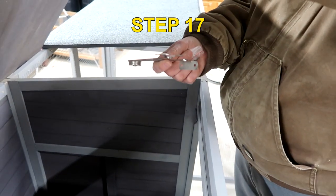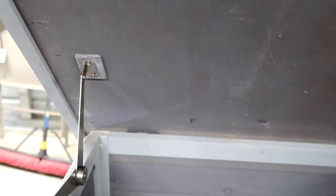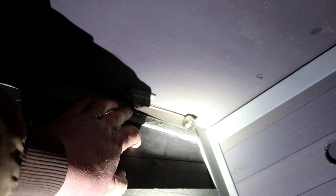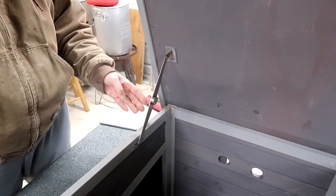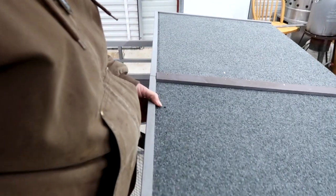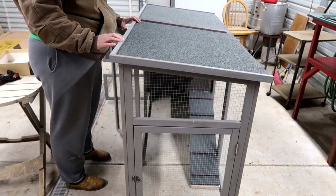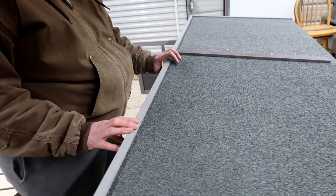Step 17: we have a hinge that holds the lid open. The technique is: first put these two screws in, then lower it, go underneath, bring that up, and make marks with a Sharpie where to screw it in. Now it's on — you can lift the lid, pull that piece forward, and it locks in place. Then we put the top on the other side and line it up, making sure it's straight and aligned. Put four screws in, and that is the end of step 17.